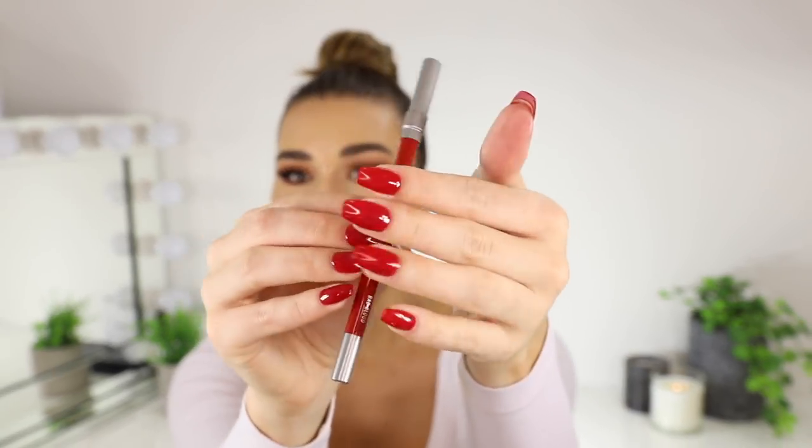Now it's time for the lips. I'm going in with the Urban Decay 24/7 Glide On Lip Pencil in the shade Bad Blood. I had to get red nails for the Christmas season — I'm so happy right now. Let's line these lips. I might do the Ruby Woo lipstick by MAC because this is literally the perfect red. Oh, it's very bright. The lip liner and the lipstick are completely different shades of red — oh my god, this is the perfect holiday red though.